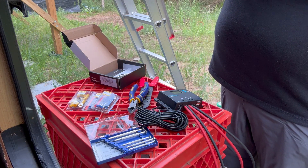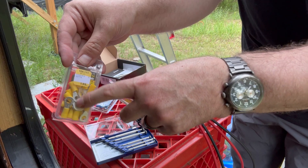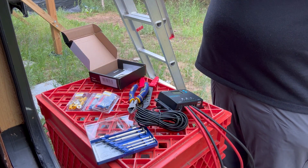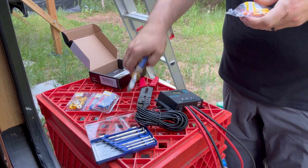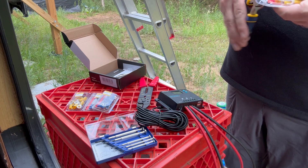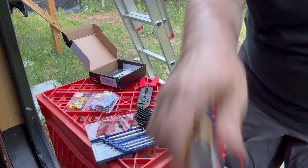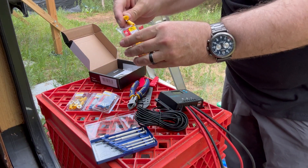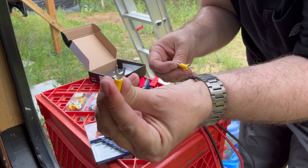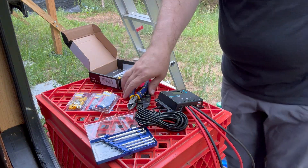I'll show you why I want to use this open connector. Because if I were to use the closed circle connector, I would have to completely back out the bolt that I'm going to attach this to, and then some of the other wires might come off. So I'm hoping that I can just loosen it enough to slip that in. I've never done this before so we're learning.